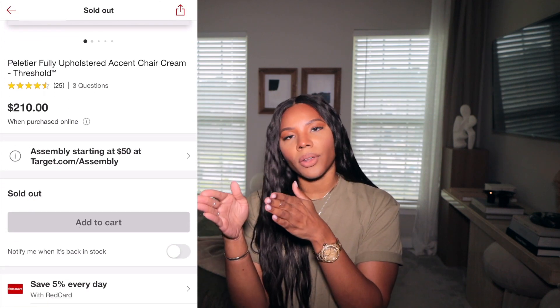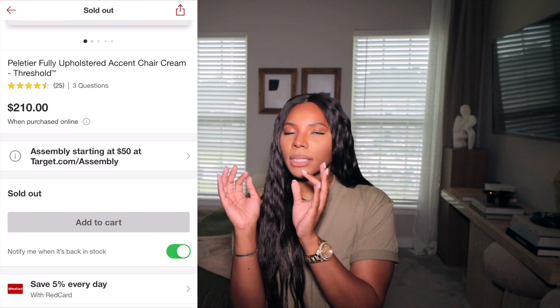They sell out so quick. I'm going to share the link — get the app and hit the notify me button so you get a notification. As soon as you get that notification, go. They did a restock so it was available for some time, and now it's been going in and out. Love this chair. It is so easy to assemble — a minimalist dream. And I say that not only because it's easy to assemble, but if you want to put it away, or if you do a lot of content creation and need to move furniture around, it's perfect.